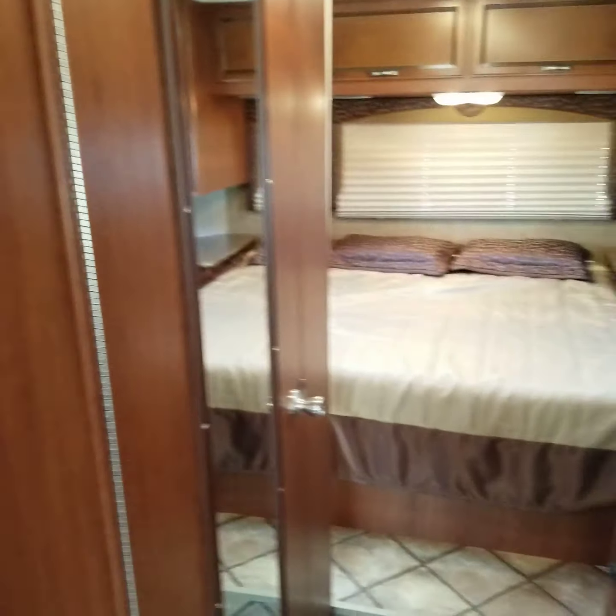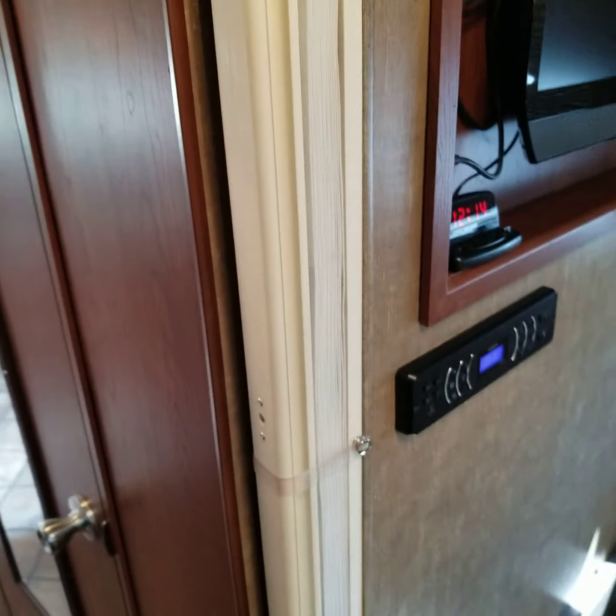Nice queen walk-around bed back here — that is a queen. The owners did put in blackout shades to keep it nice and dark in the bedroom. We have them up a little bit so you can see out; the rear one's down. And then the vent up above there, which also has a blackout cover — we call it a vent cover or vent pillow. That is included as well, it's in one of these compartments back here. You've got a stereo system built in, which controls the outside speakers as well. And another TV right here. Privacy curtains so you can shut that off if you have guests with you.